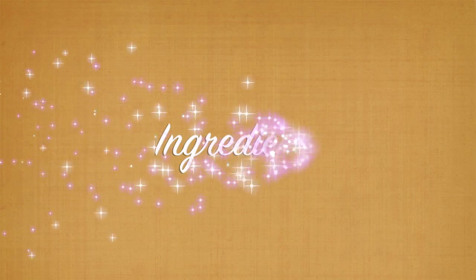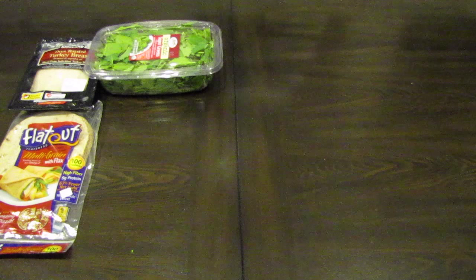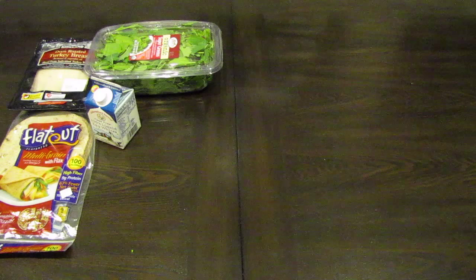For ingredients I start with a package of sliced turkey breast. This one comes from Costco, has no preservatives and is actually sliced from turkey breast. A package of flat out 100 calorie multi-grain wraps, but you can use any kind of tortilla. I have a medley of leafy super greens which includes spinach, kale and chard, but if you can't find this you can just use spinach. One carton of egg whites,